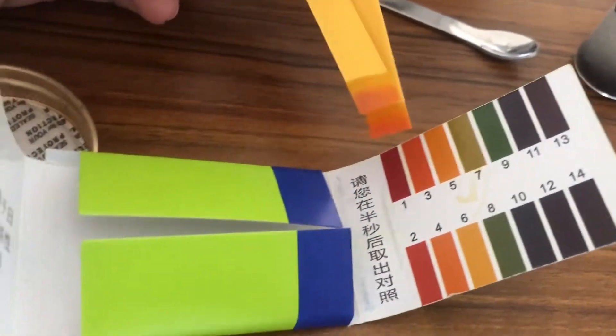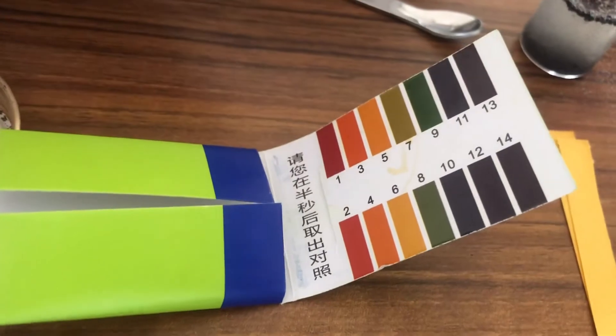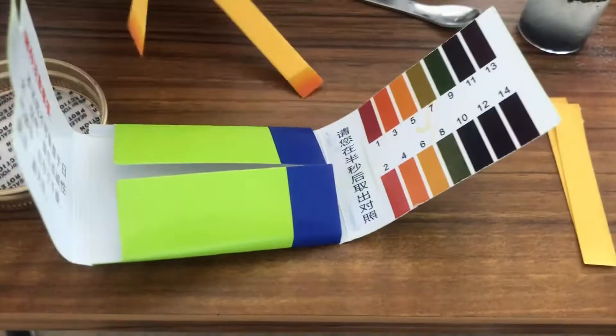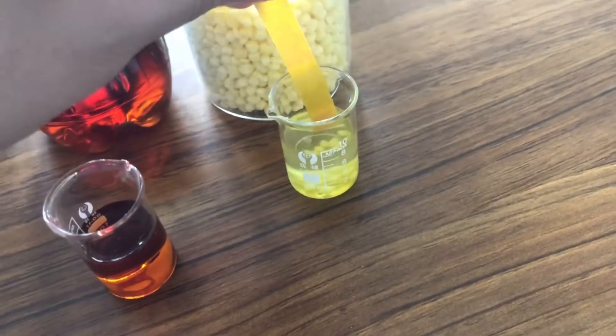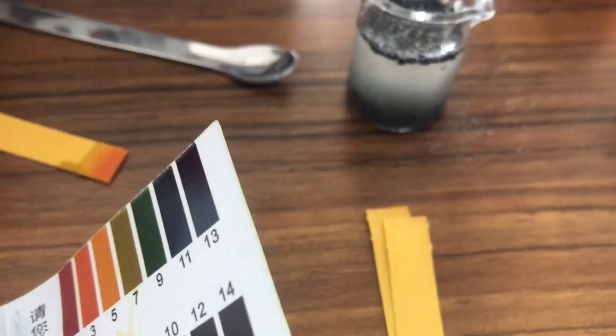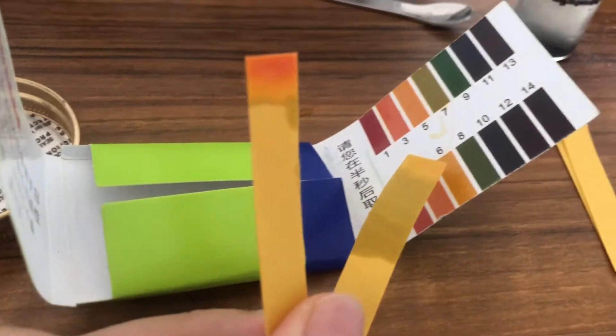You can see the number is around 3, so it's totally acidic. We can treat this as acidic soil. Now I'll put one strip here and let's put one in the Sunny solution for a few seconds. You can see a big difference — the number is around 6 to 7, so it changed to neutral.